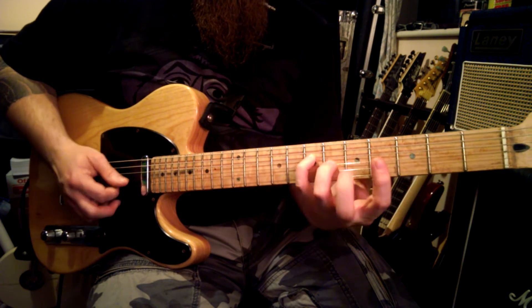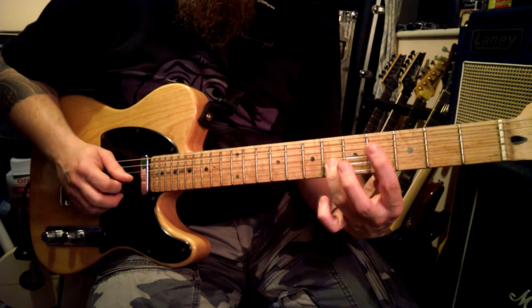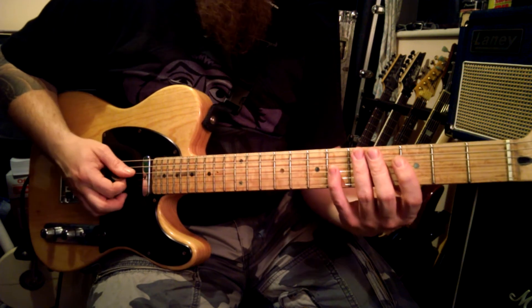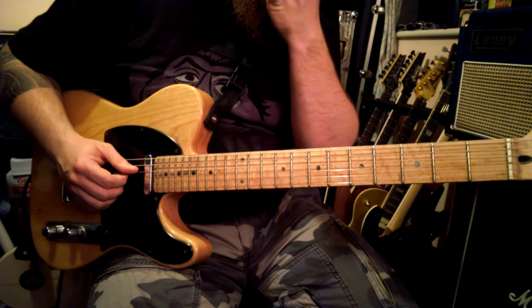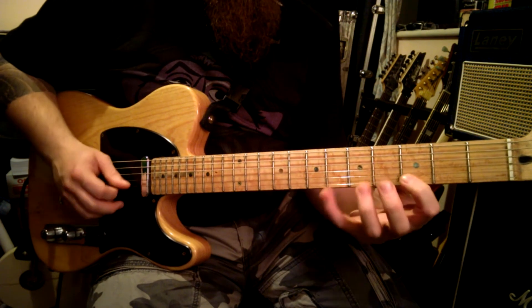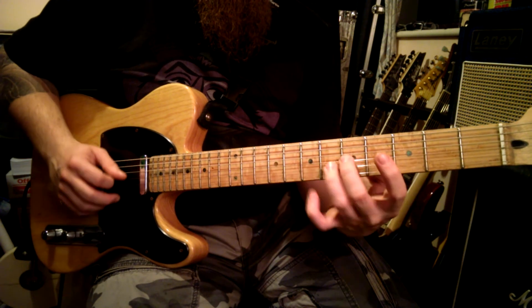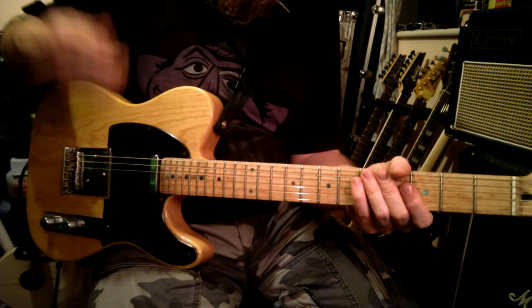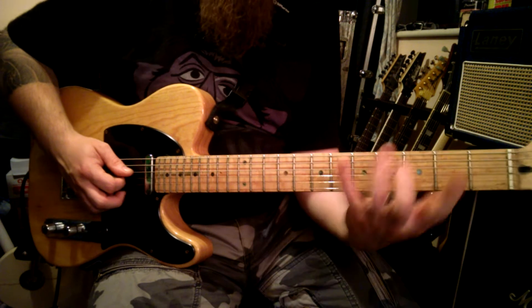So we swap them around again, reverse it — little finger on the E, and then go back up the strings. The whole exercise cycles, and you just keep going around and around.